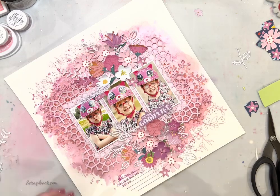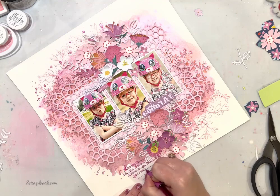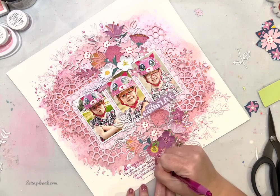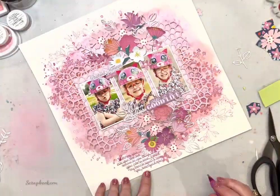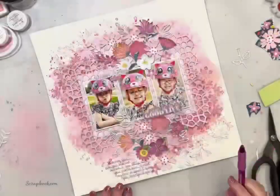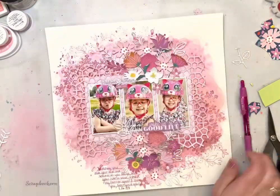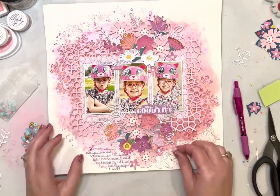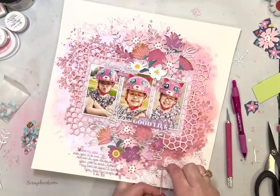I'm just adding the journaling about how much fun it is to watch my sweet girl on her scooter and bike, and how much I love these pictures of her face and how happy she is. I don't always add journaling to my layouts — sometimes I go back and do it after. But I do love to always add the date, so I made sure to add the date down there. Even when I don't add journaling I try to always add the date to the photo, so someday someone keeps all of these scrapbooks and they'll be able to see the dates on those memories.